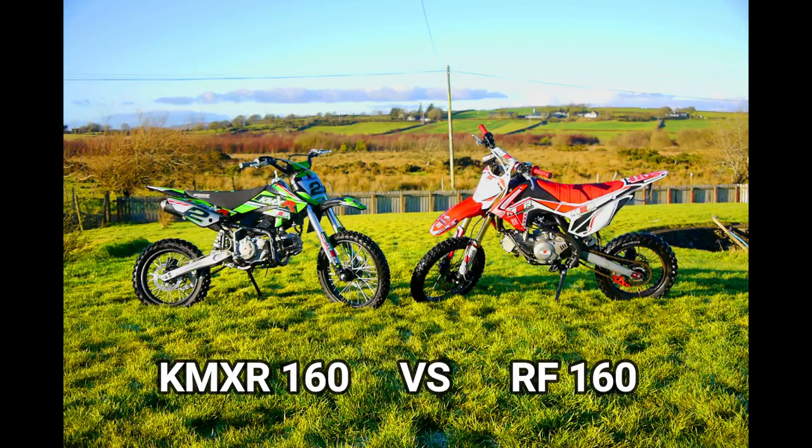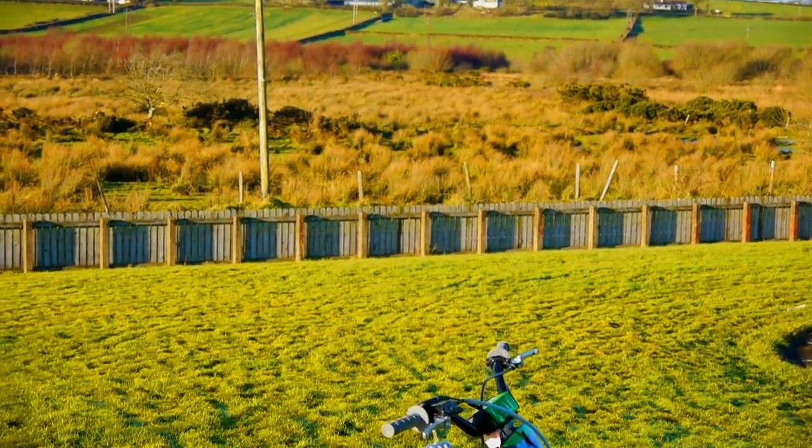Hi everyone and welcome to this review video of the KMXR 160 versus the RF 160. Both bikes real good fun.